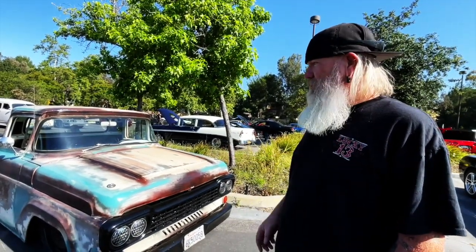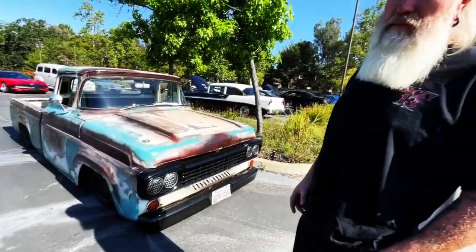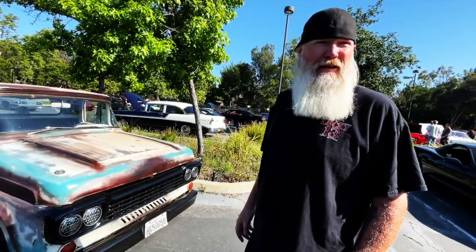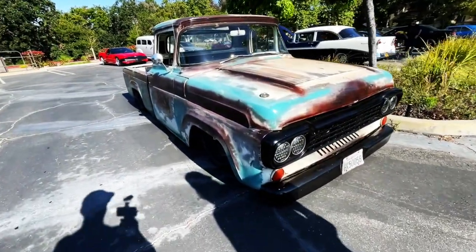What's the motor? Small block Chevy. And you re-bagged it yourself? Yes. It was bagged when we picked it up but it just didn't lay on the ground, so we redid it. It's got to get down there.